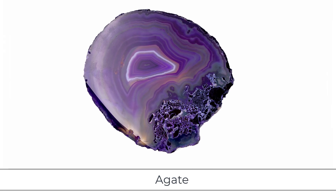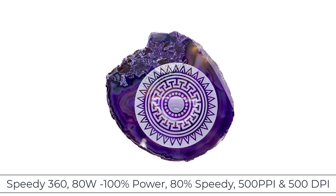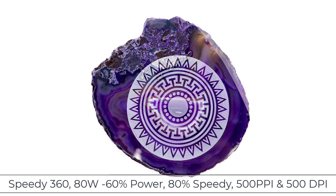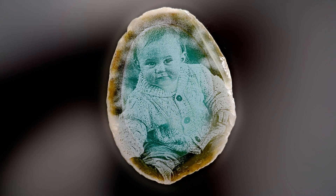The last mineral tested is Agate. Agate is a typical quartz-based rock formation that consists of many different looks and colors. Laser processing Agate produced outstanding results, even on different colors and looks, but the darker colors did have better contrast. It was also consistent and large enough to engrave a photograph with good results; however, the photograph did require a bit less power than the black and white graphics.